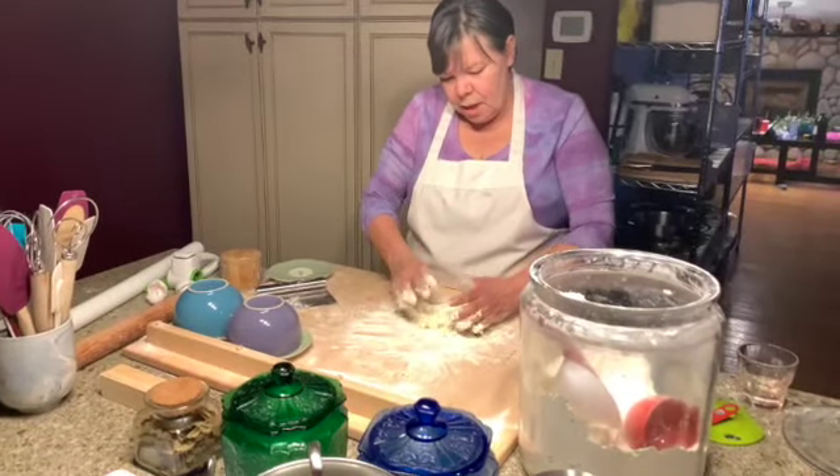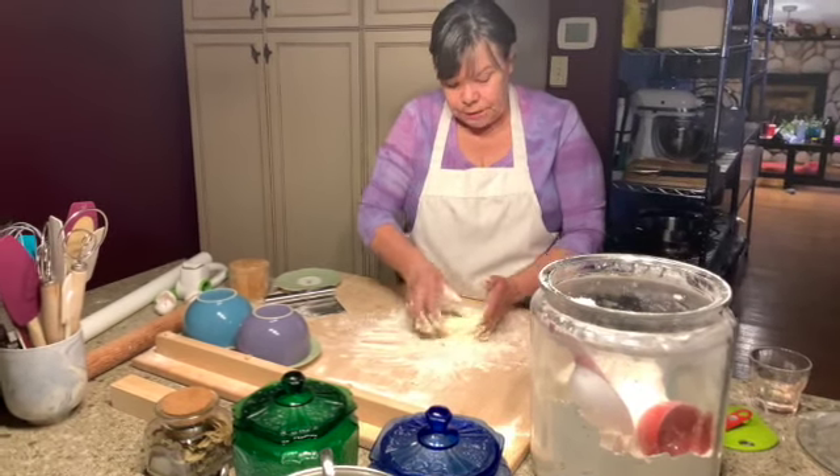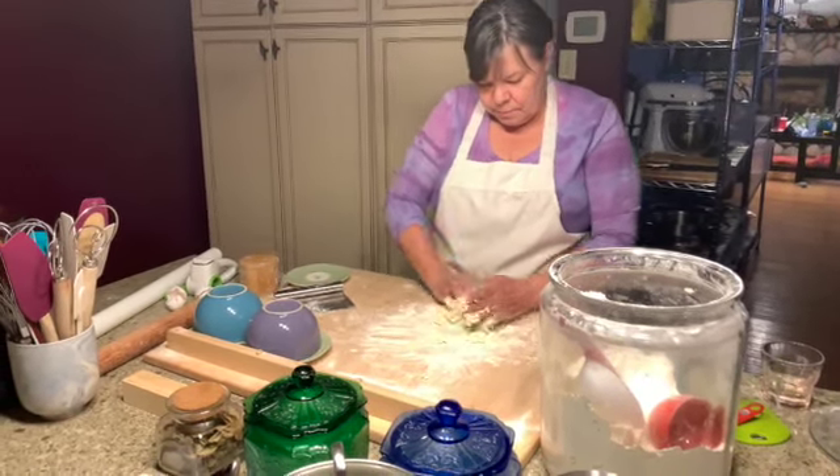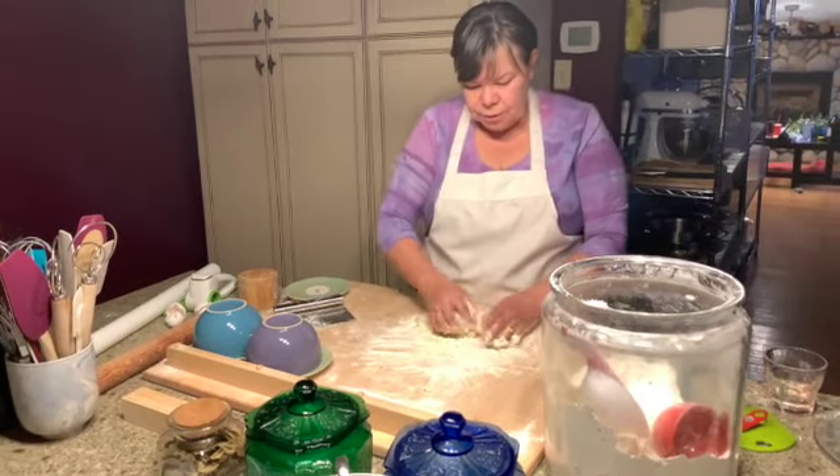This is a nice one. Because it has to be left out for a half an hour, I would put this in the fridge since it has raw eggs. This one tastes more like egg noodles that you would buy in the store.